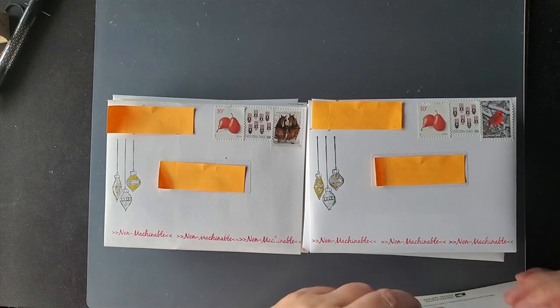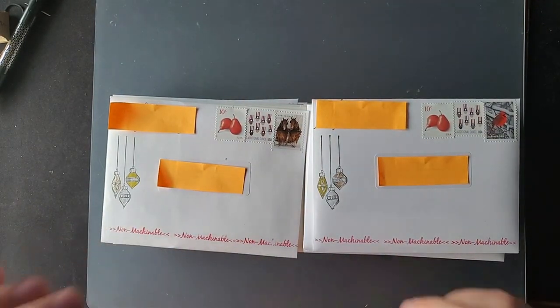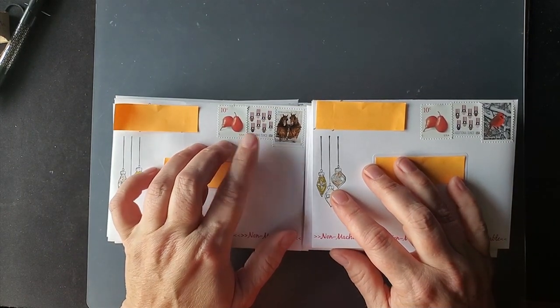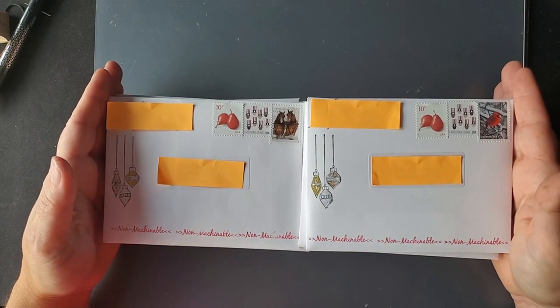Luckily I had some of these, but I did buy a few more sheets. Be sure, if you are a card sender and your card is lumpy and bumpy — non-machinable — be aware that you have to pay an extra 10 cents, and an additional ounce stamp will no longer pay for the postage.